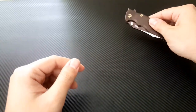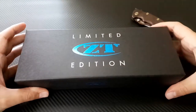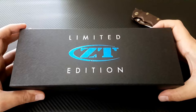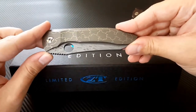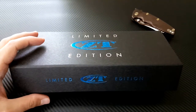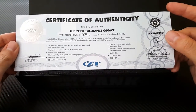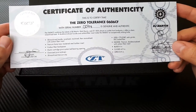Today I've got a very special Factory Custom Zero Tolerance here — a very highly anticipated knife that just came out recently. Epic Snuggle Bunny always gets these videos out first because he lives three feet from Blade HQ. But I wanted to get mine out there fast — it just got here. This is the Zero Tolerance 0606 CF, a Factory Custom collaboration with Matt Martin and R.J. Martin.